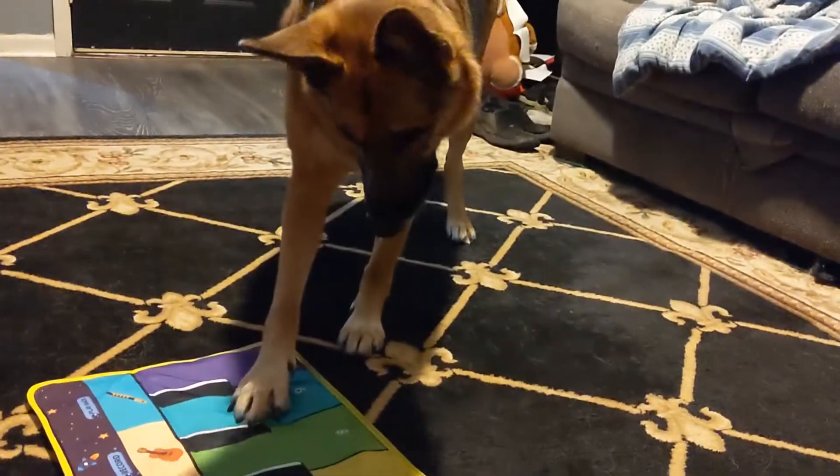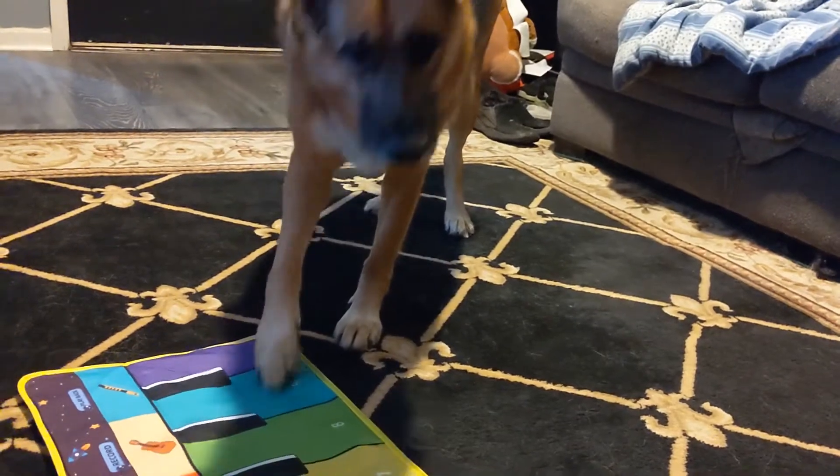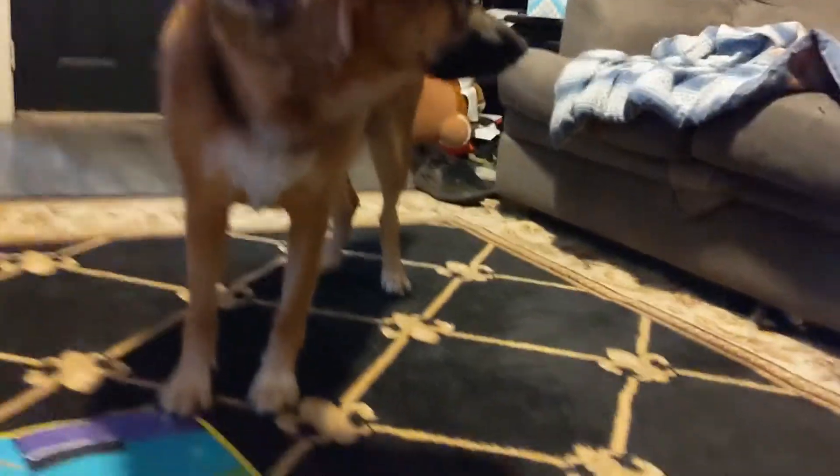Play it again. There you go, good boy. Good boy. Good boy. Come over here.